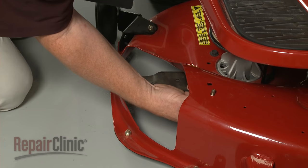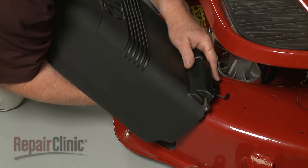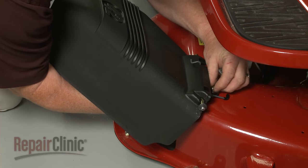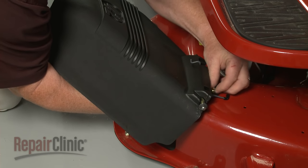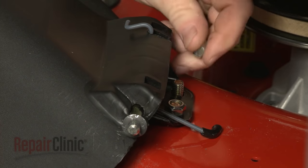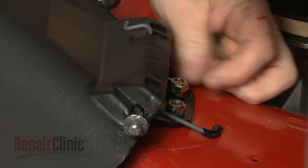Insert a mounting bolt through the bottom of the mower deck, then position the new deflector. Thread a nut to secure the bolt. Insert the second mounting bolt, then support the bolts as you finish threading the nuts and tighten.